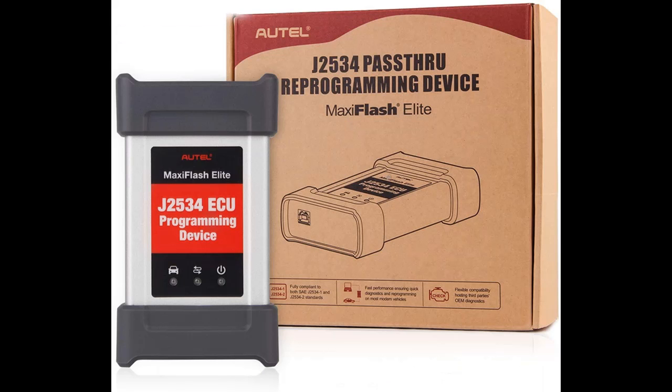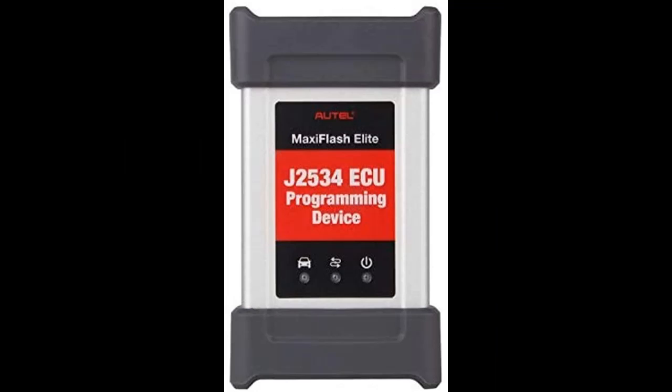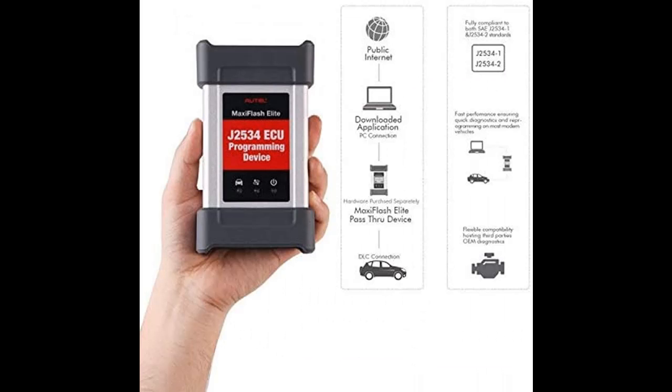It also serves as a replacement ECU programming accessory tool for MK908-P, MS908-S Pro, and Maxi ZS Elite, to program ECUs on specific BMW and Benz vehicles in case you lost the J2534 programmer.